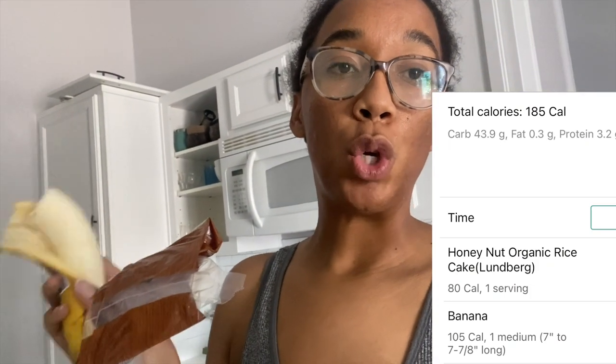I'm running a little behind, so I'm just going to eat a banana and maybe a couple of rice cakes, and then I'm going to go do upper body.